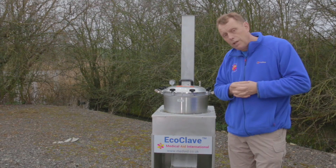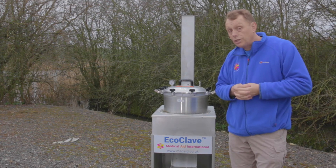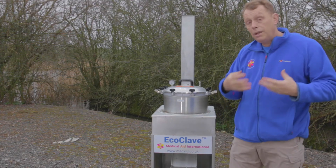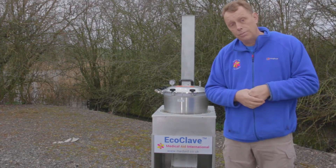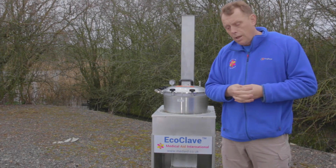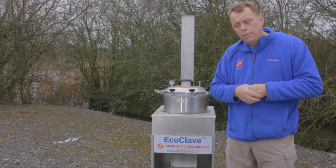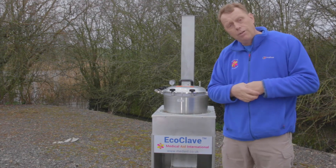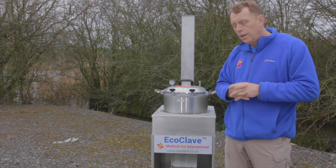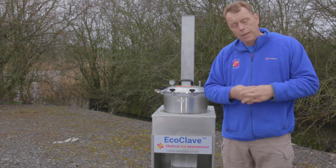As any healthcare professional working in the developing world will tell you, sterilisation in areas where there is no electricity or unreliable electricity is a massive problem. On many occasions you're lucky if instruments just get put in boiling water. It doesn't take much imagination — forceps or surgical instruments used in an HIV-infected wound being used on someone else without being properly sterilised in between. This device stops that happening. It is easy to use, safe to use, and uses minimal fuel, being economical.